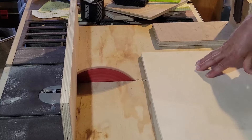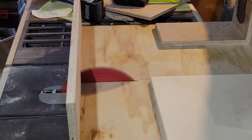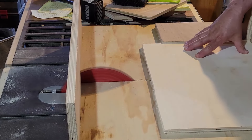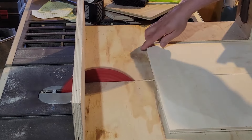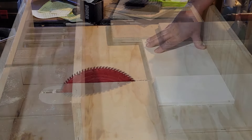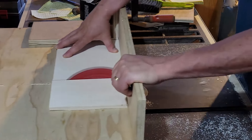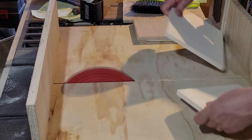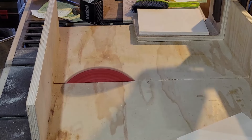I decided to make a small crate. I don't want to make a big one with room for dozens of tubes — I need something relatively small that I can throw in the back of my vehicle. I settled on nine slots, so it's going to be a relatively small box.